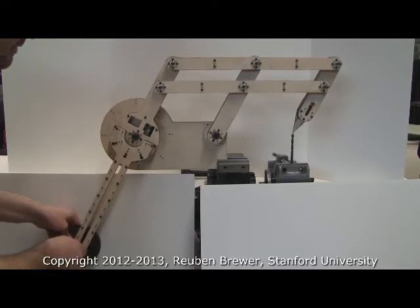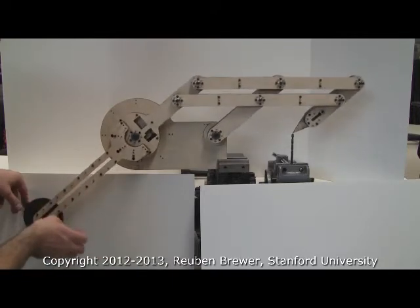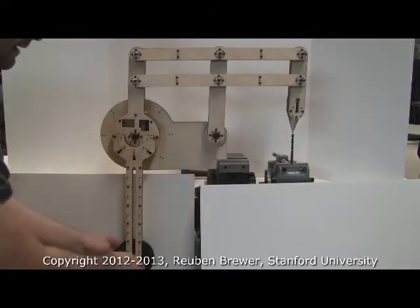You can see this is too heavy in this configuration, and so it just falls back. But we could make this heavier and then it would be balanced.